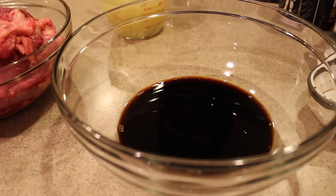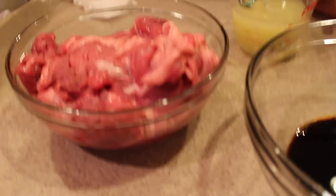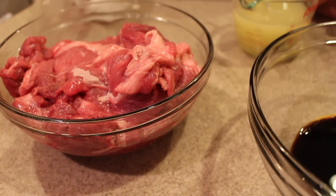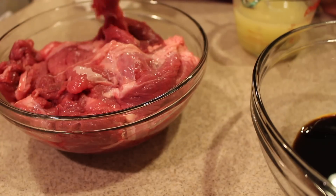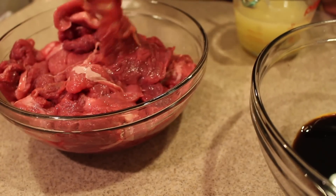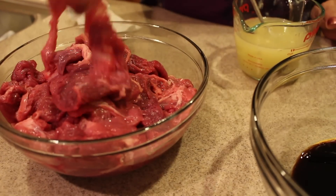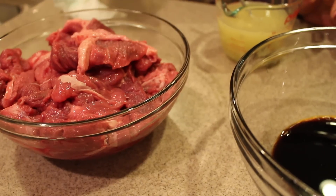We're going to prep the recipe for this steak. What we're using is top sirloin round steak. You have to slice it into thin pieces like this — this makes it easy to fry and get tender. We have to rinse it and drain it, then set it aside.